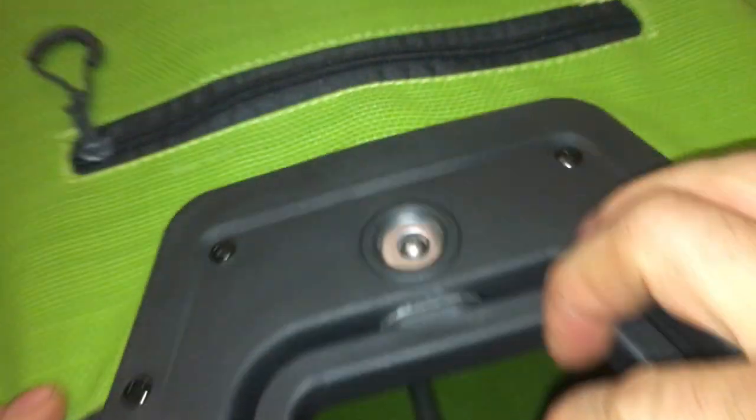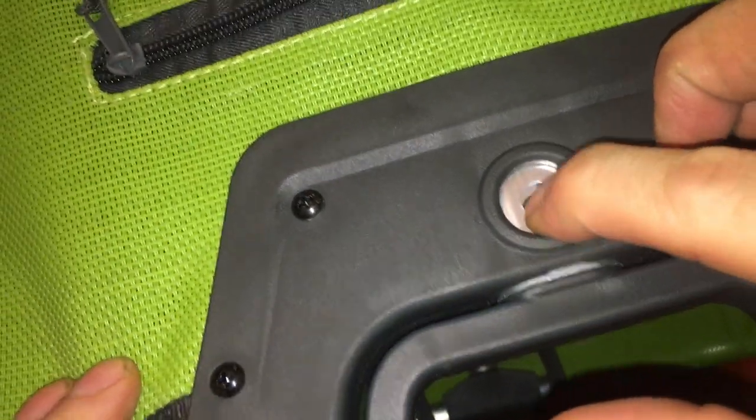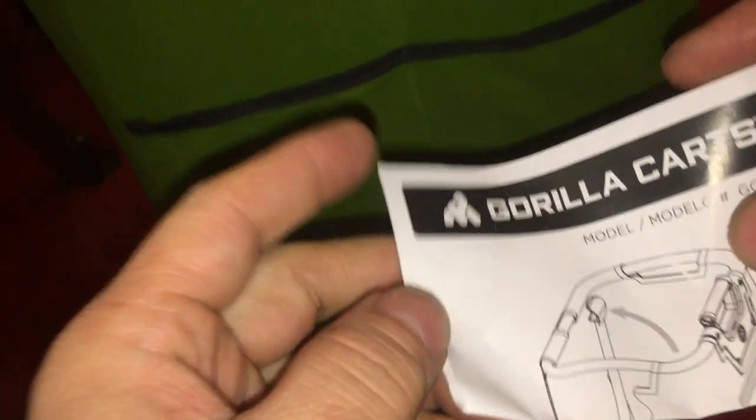We got our handle. All right, there are wheels, we got our handle.